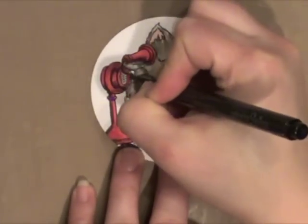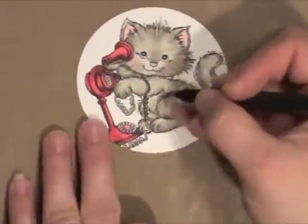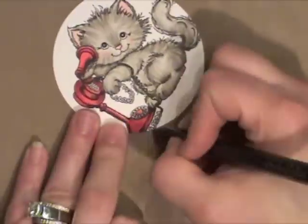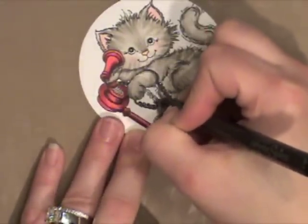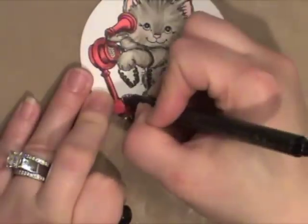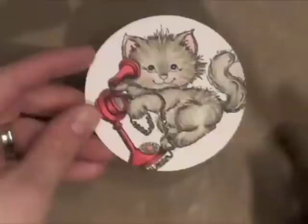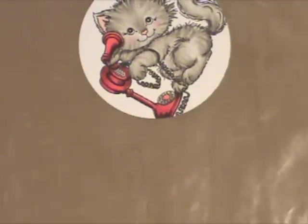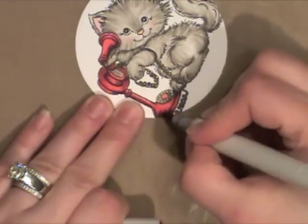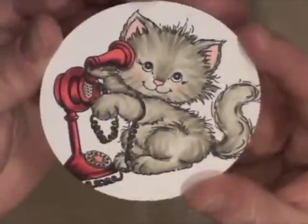Next, I'm just taking a black glitter Spica — this is a Copic pen and it's a glitter pen — and I'm just coloring in that telephone cord with it. It kind of gives it a fun little glitter effect. I colored in the little dials there on the phone. I saw something I needed to fix, so I'm adding just a little bit more shading to the bottom of the phone. And there is my image all colored in.